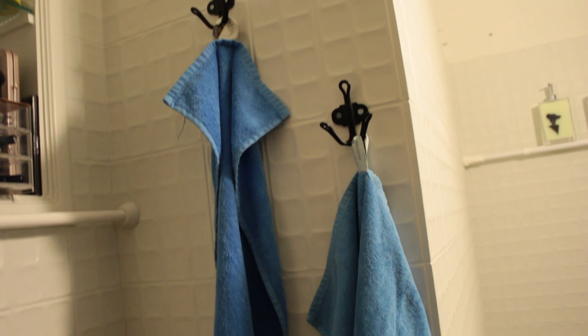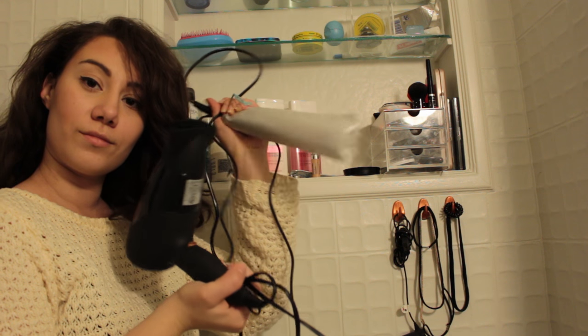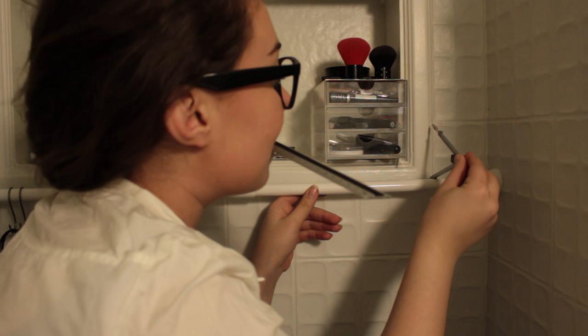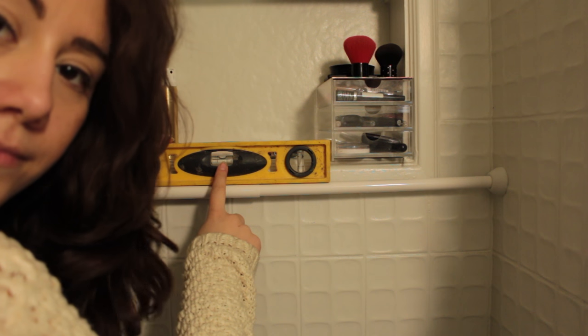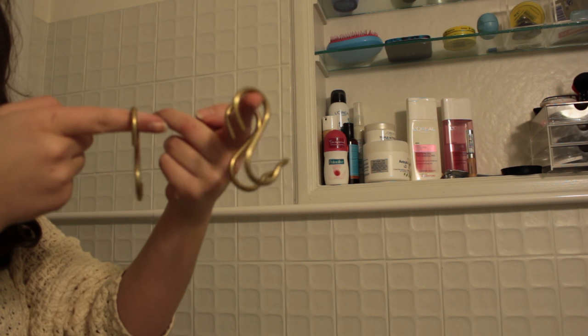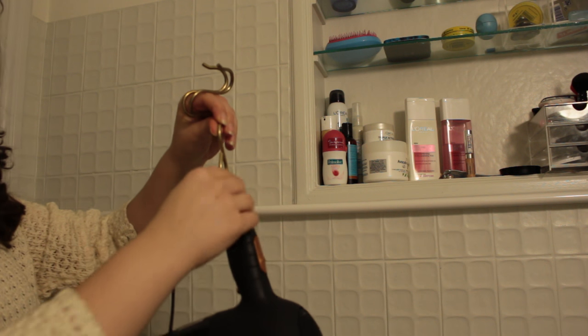And if you're like me and a drill is a foreign object, ask someone who knows more about it. To store the hairdryer, straightener, and any other device, take a shower curtain rod and place it behind the door on the wall. You can use S-like hooks and place your hairdryer and straightener on them, then hang them on the shower curtain rod.